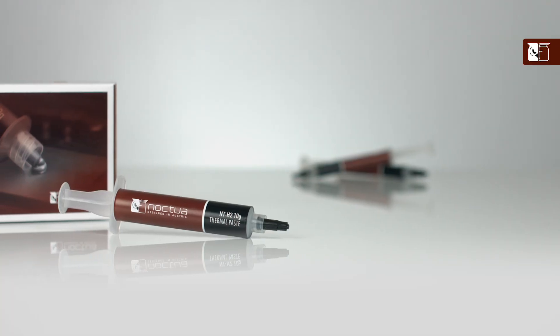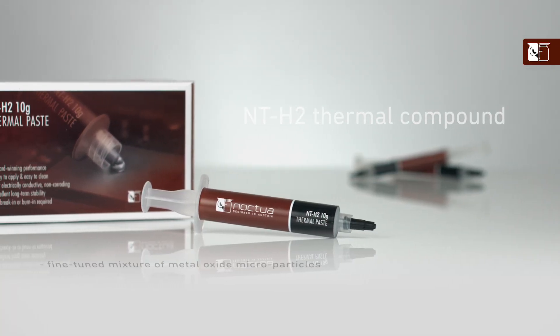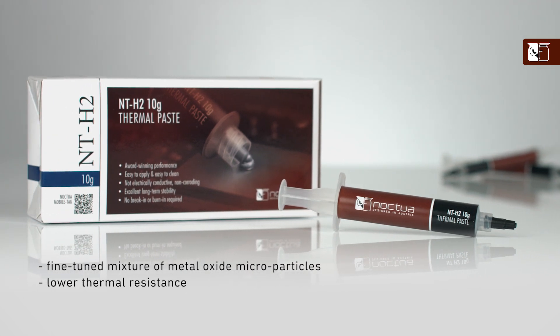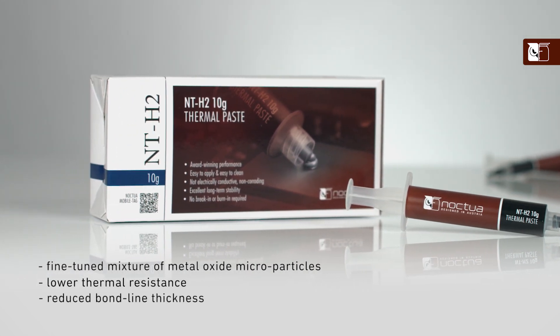Hi and welcome to the Noctur YouTube channel. My name's Dan and in this video we're going to be looking at our brand new NTH2 thermal compound and discussing how and when it can be used to enhance cooling performance. Further improving the award-winning NTH1, our NTH2 thermal compound uses a new fine-tuned mixture of metal oxide microparticles for an even lower thermal resistance and reduced bondline thickness at typical mounting pressures, allowing us to achieve even better performance in most application scenarios, making it ideal for enthusiasts looking for that slight cooling edge.